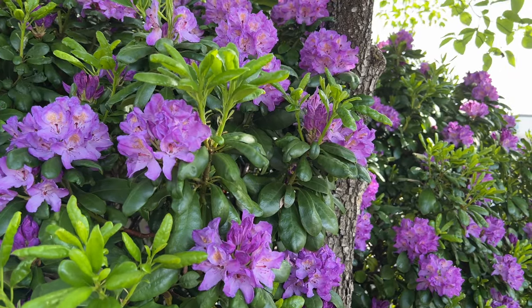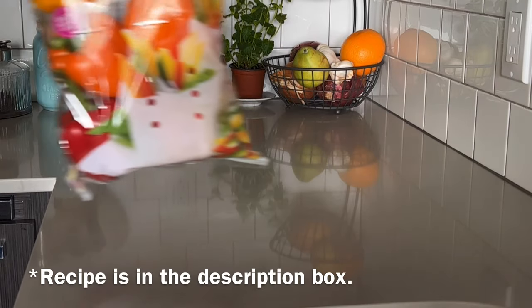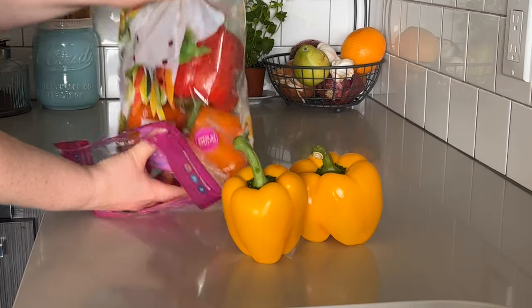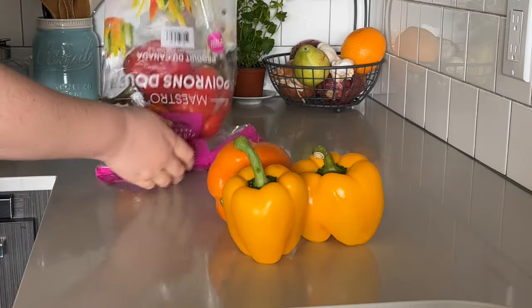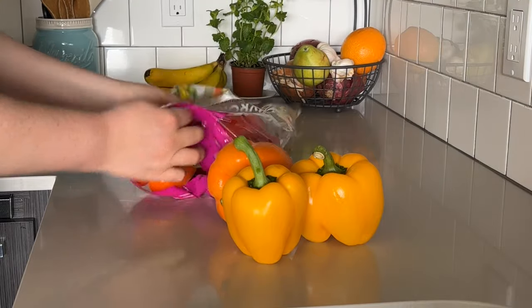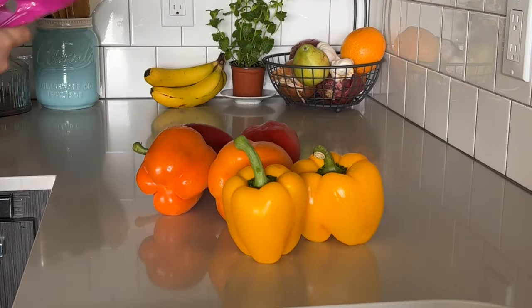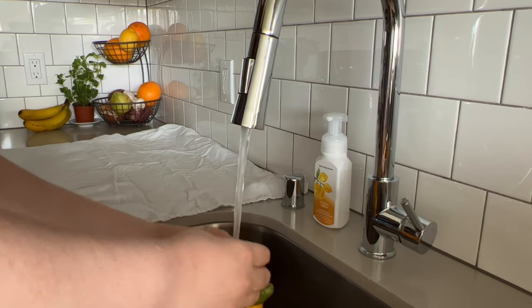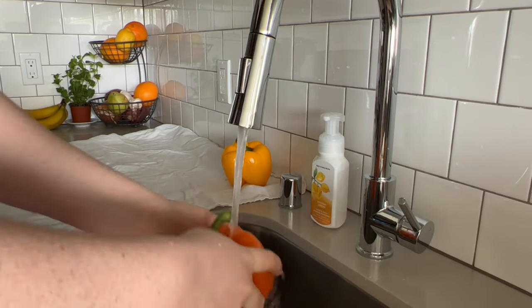Hello and thanks for stopping by on this early summer day. Today I just wanted to show you how I make what has become a staple in our home, and that is Turkish dolma, which are just stuffed peppers. There are a lot of different ways to make dolma, but this just happens to be my favorite because of the warm spices and the delicious herbs that are added.